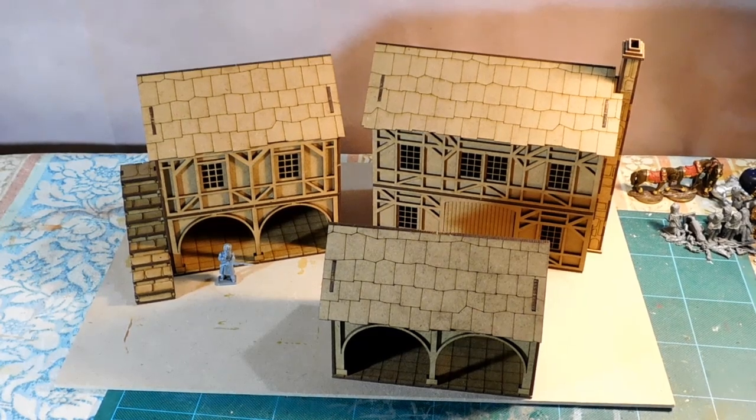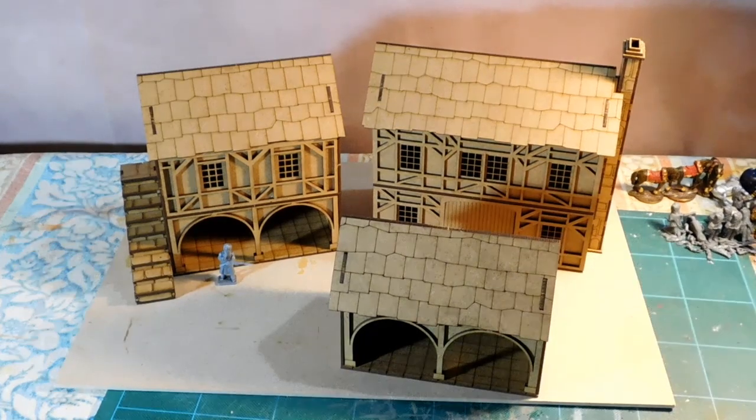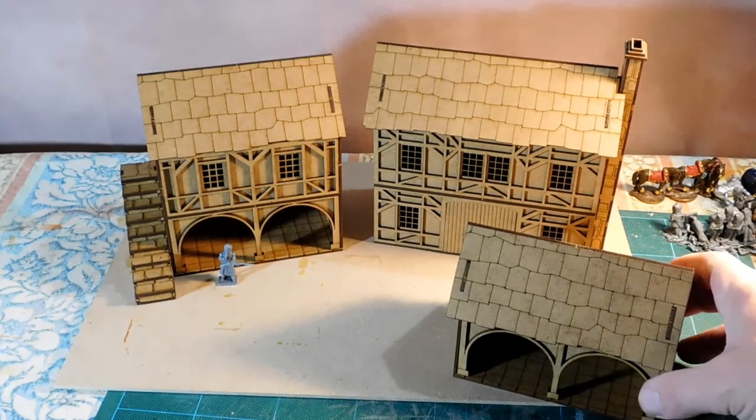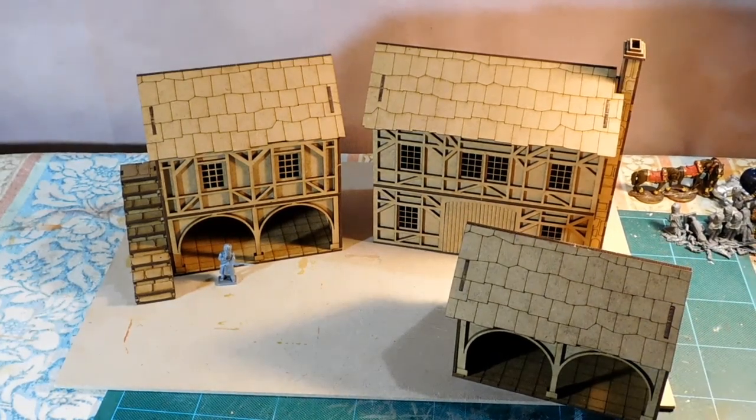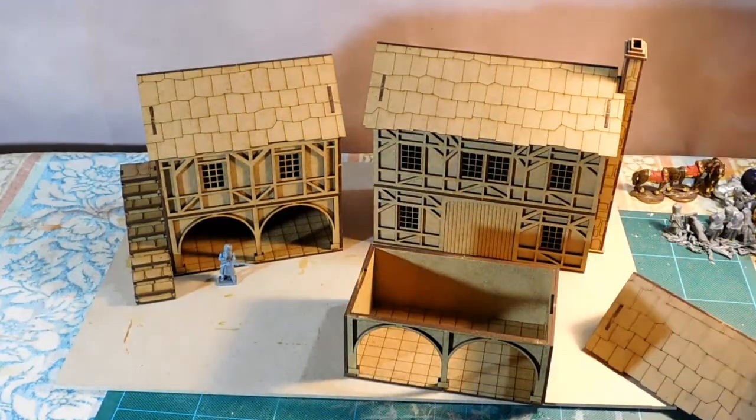Here they are — three little buildings I showed you earlier, all taken apart from the frames and glued together in about an hour, probably a bit shorter. Very, very easy to do, no hassles. I think I will be buying some more of these and encourage other people to do the same.